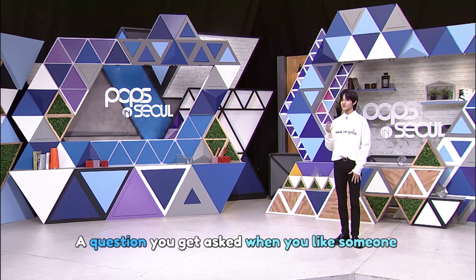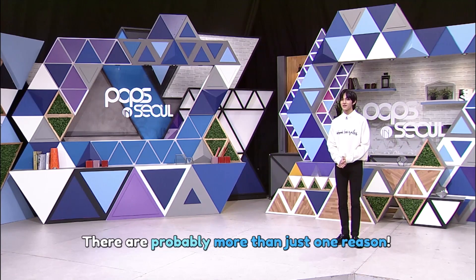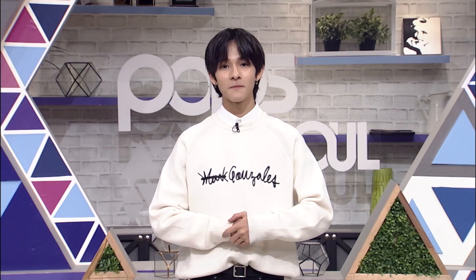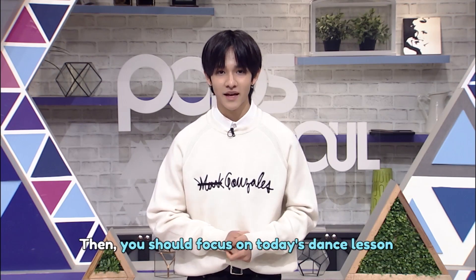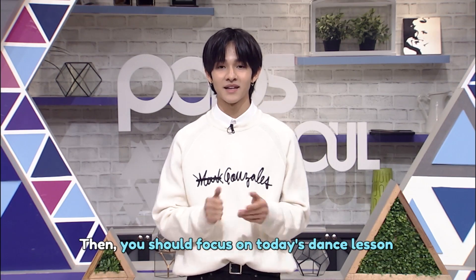When you say you like someone, you might be asked why. But it's never easy to name just one reason that you like someone, right? And it takes forever to list all the reasons that you like them. So I've prepared a special dance lesson that will help you save time when you get asked that question.